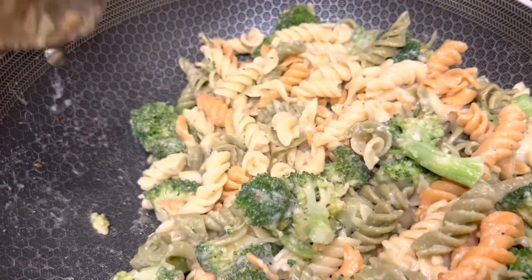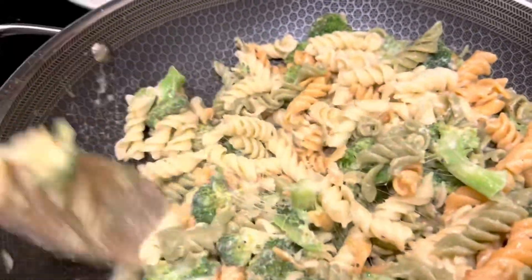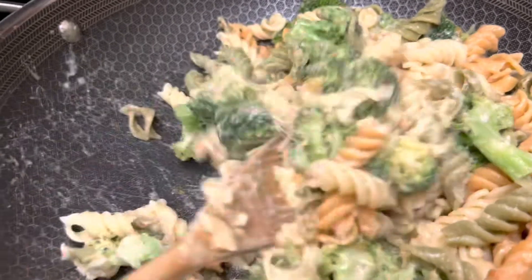Stay tuned. This is the rainbow pasta with broccoli and mozzarella cheese.